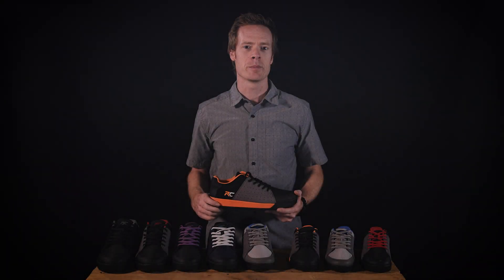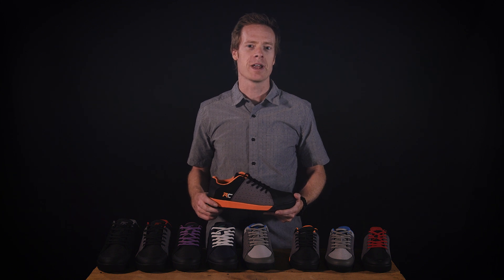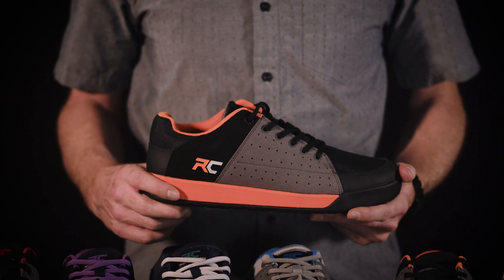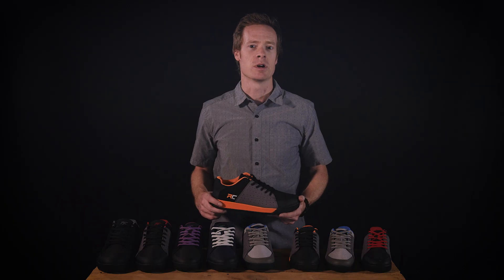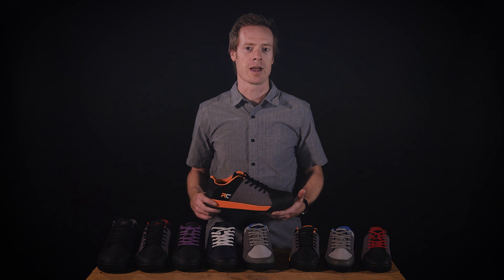The Livewire is the flat pedal shoe that started it all for Ride Concepts. With top-notch construction, the Livewire exceeds the technical demands of the trail without compromising style. The ultimate everyday wear-everywhere bike shoe, the Livewire is suited for a day of big mountain singletrack as much as it is throwing down in the mosh pit with your favorite rock band.